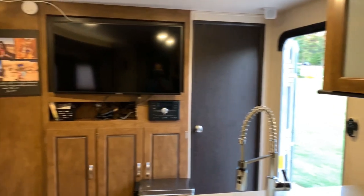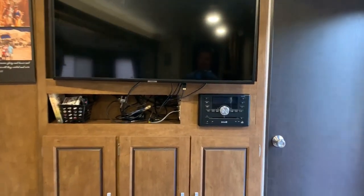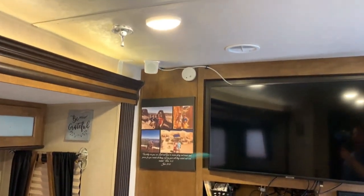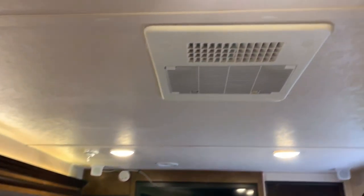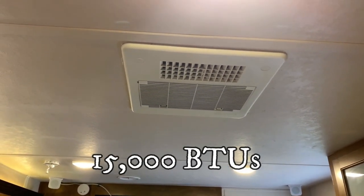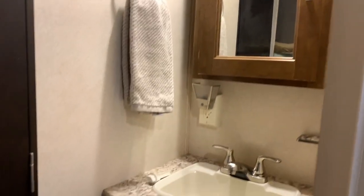We do have electronics set up here with a DVD player, AM/FM radio hooked up to our system, and four speakers in the ceiling. The main — in fact the only — air conditioner is the unit right above the kitchen, and you can use it; it'll cool the whole place down real quick. We also have a sink just outside of the bathroom, which is a nice feature so someone can use the sink outside while somebody else is showering.